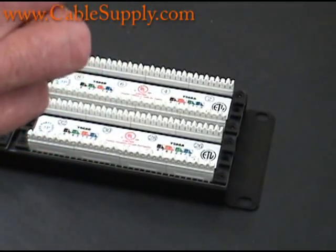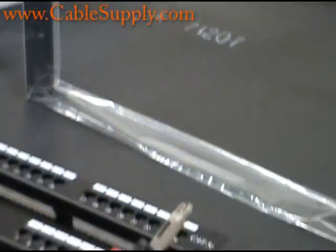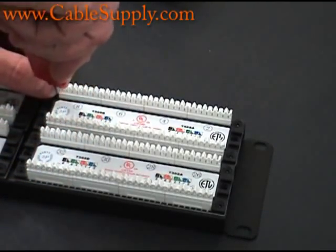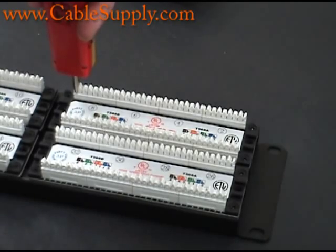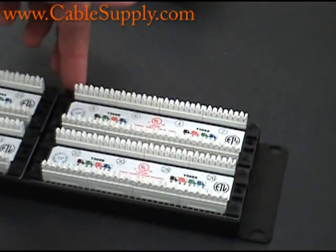You take the end that says 'cut' — the end with the cutting blade. You push the cable down into the proper slot, and as you push the cable down you're going to be cutting it. You'll hear the snap as I push down. That snap will cut the cable with the blade and trim it perfectly precise for the patch panel.